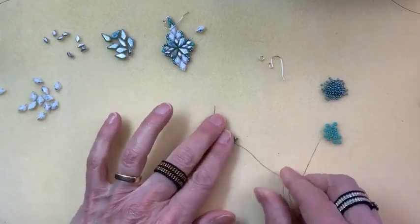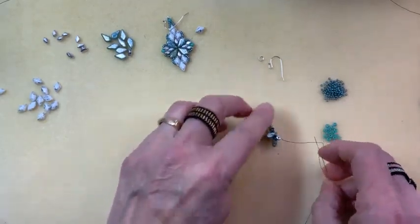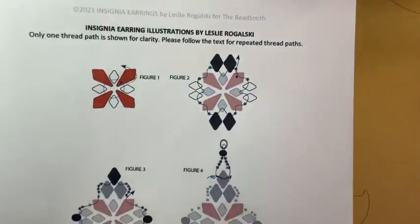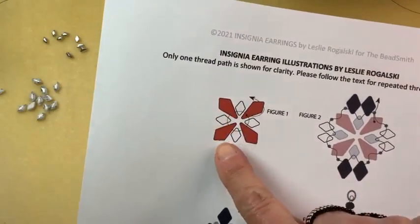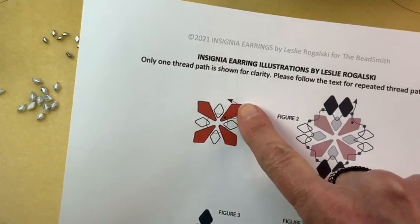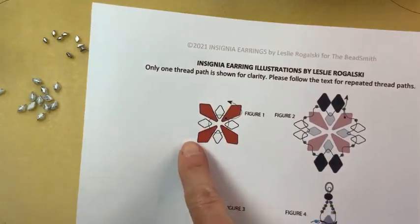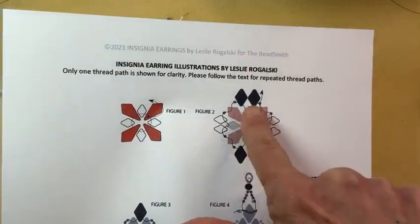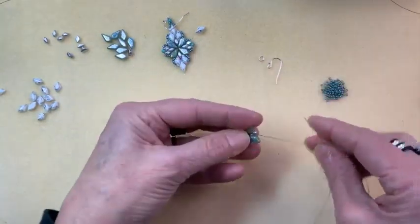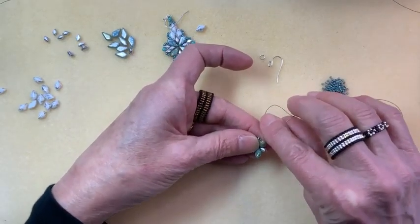My thread is coming out from between a kite and a mini Gem Duo, and you want to make sure you're sewing away from the knot. You're going to sew through a kite tip, reverse direction, and go through the wide end — that's the step-up for this project. Now we're going to be able to work around and start to build the piece.